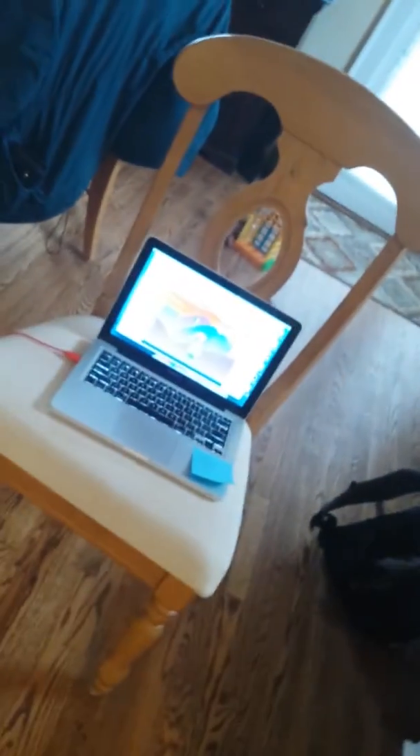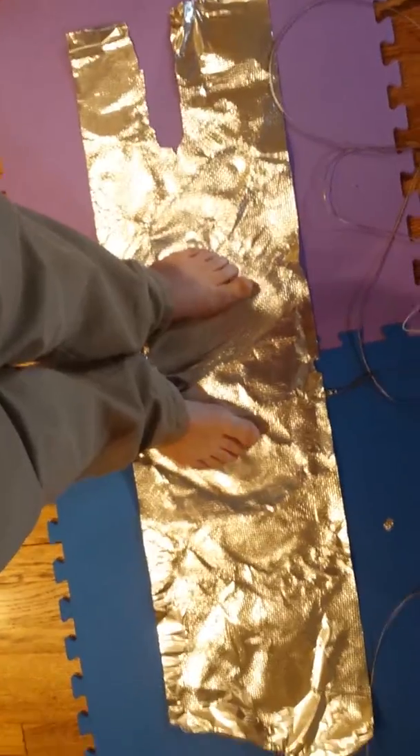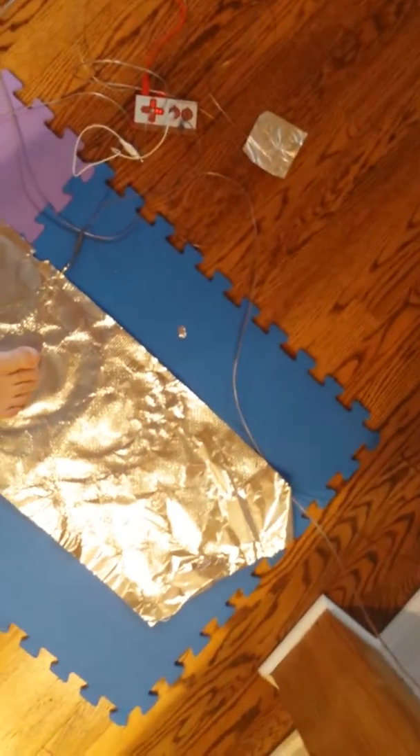I just want to show you how my video game works before I play it. This is obviously the computer controls. I'm going to create conductivity. I put a strip of aluminum foil on the ground. I didn't want to scratch the floor so I had mats there. And then I took stereo wire and extended everything.